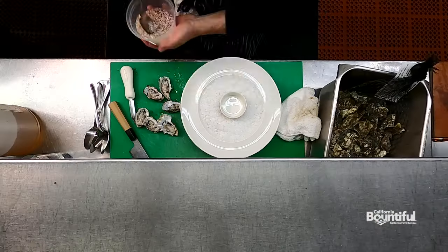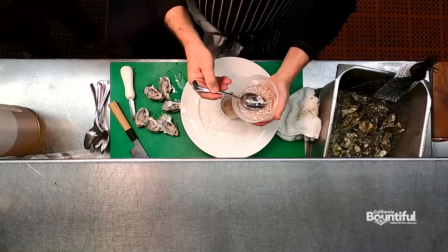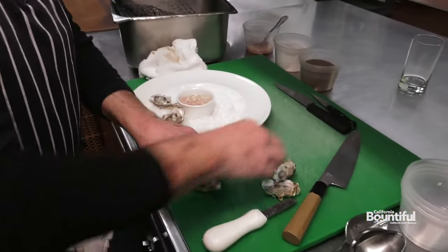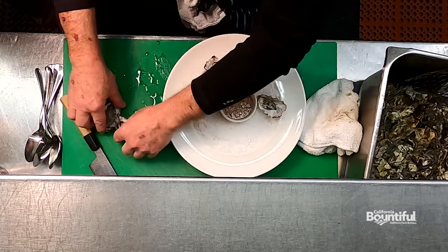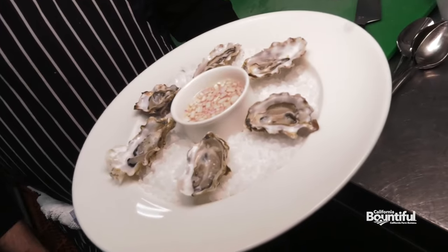We're going to take our mignonette right now, spoon it into our little cup here. Arrange our oysters artfully on our stark white plate here, our Noma-like plate. These are called Oysters Mignonette.